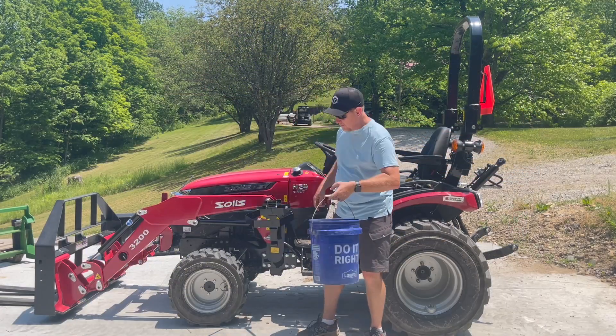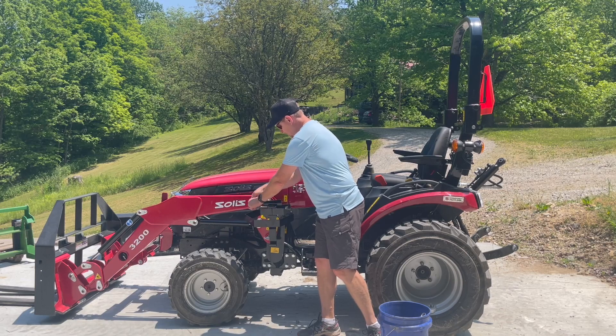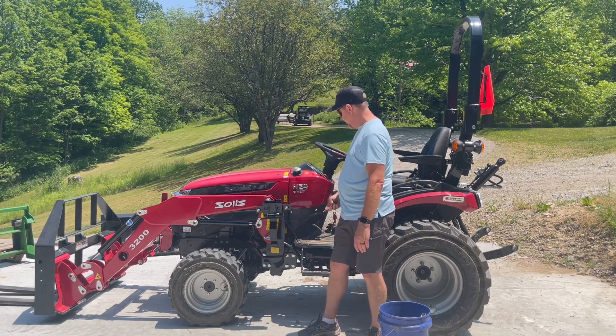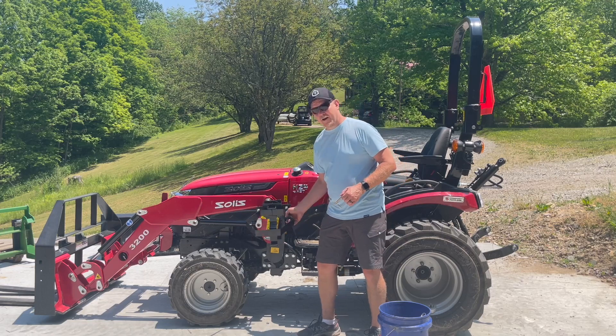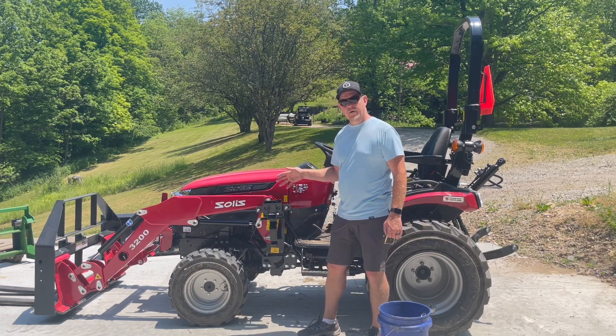Pretty nice — it comes right back out if you want to stow it. Drop that back down — there you go. Thanks to the folks at GearHaul, formerly SawHaul, for my Bucket Haul. And you might be thinking, well what about my chainsaw — where am I going to put it now?